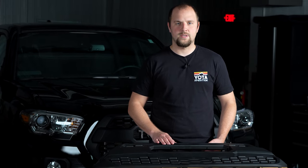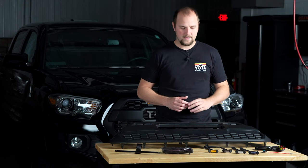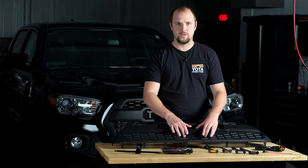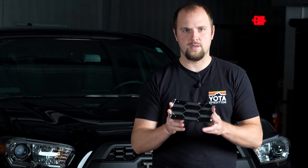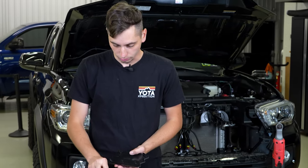Our grilles will work with all third gen Tacomas including non-TSS models, TSS models, and models with the front facing camera. If your Tacoma does not have TSS you won't have to do anything — it's going to have the non-TSS panel already installed. If your truck does have TSS, you'll be getting one of these panels along with your kit, and in Cory's installation video he shows you how to get it installed into the grille.